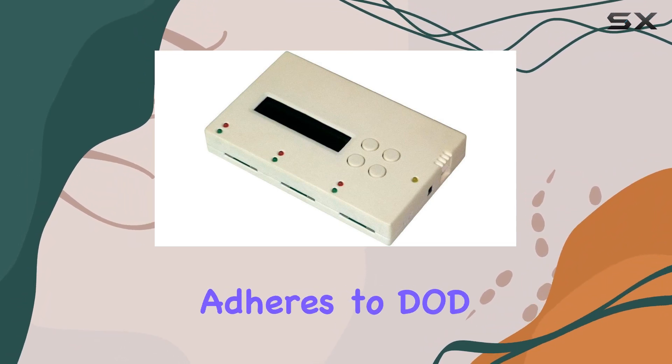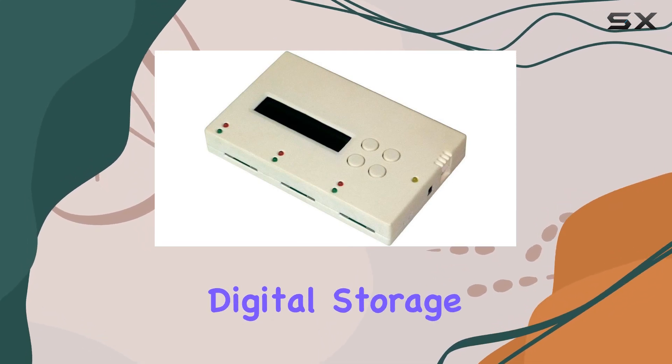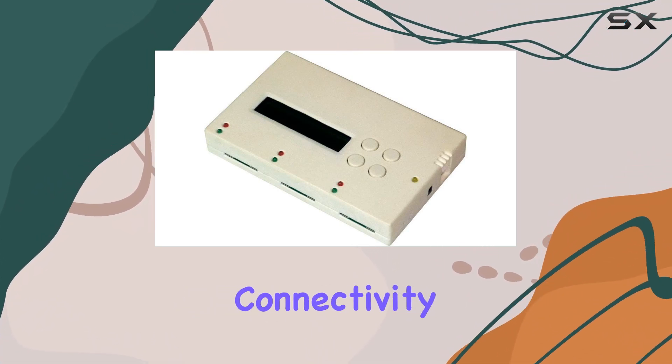The erase function adheres to DoD data security standards, making it perfect for sensitive data duplication needs. With a digital storage capacity of up to 2 terabytes, you can duplicate large volumes of data with ease.